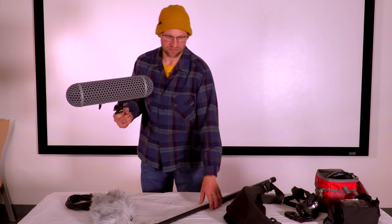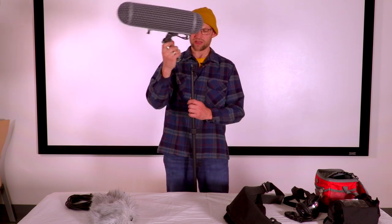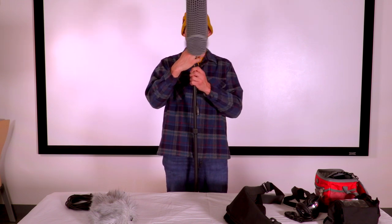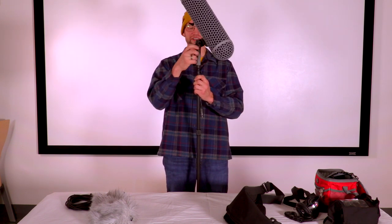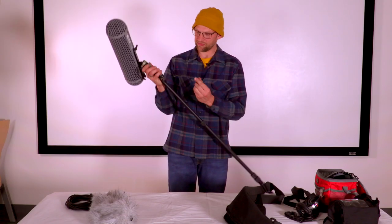To affix it to the boom pole, take this thread on the bottom — make sure the rod is tightened — and thread the boom pole to the bottom of the zeppelin by spinning the zeppelin itself. You don't want to be spinning the rods. After that, connect the XLR cable.